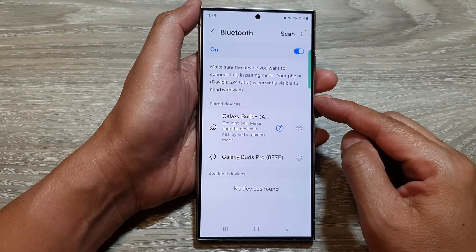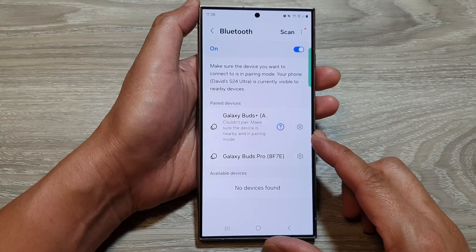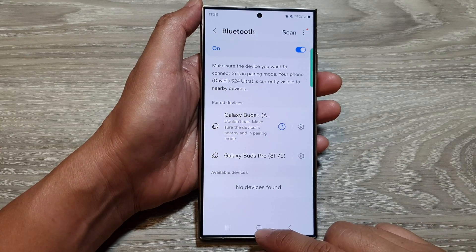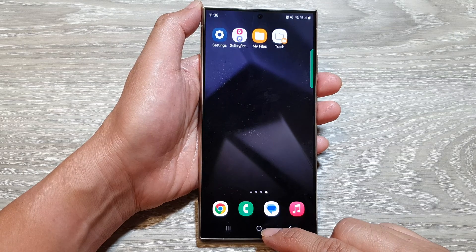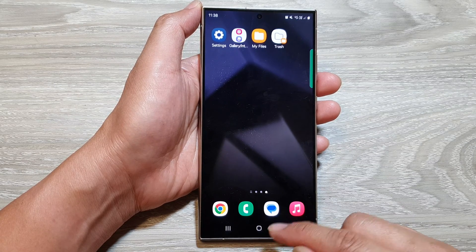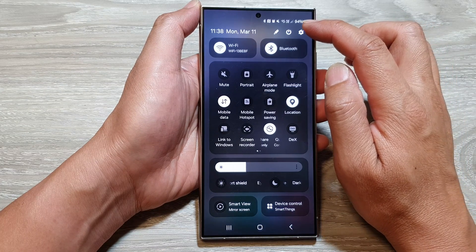How to connect or pair with another Bluetooth device on the Samsung Galaxy S24 series. First, tap on the home button to go back to the home screen. Then from the home screen, swipe down at the top and then tap on the settings icon.